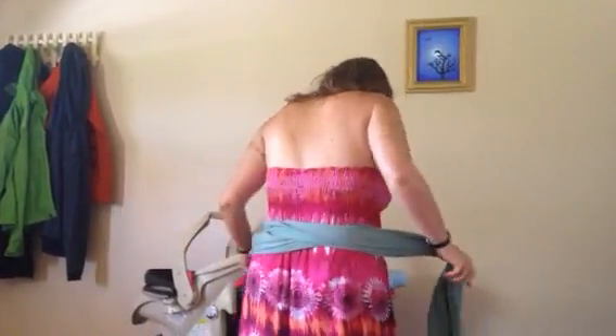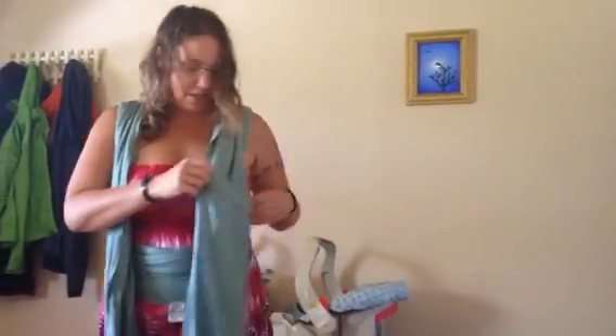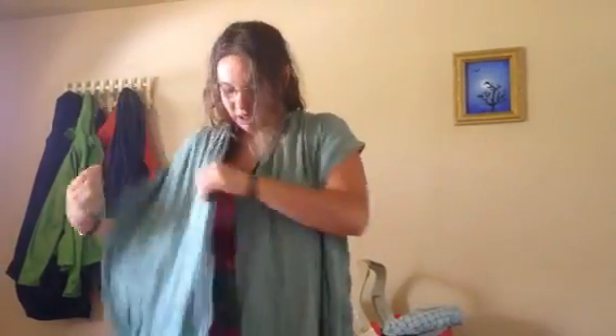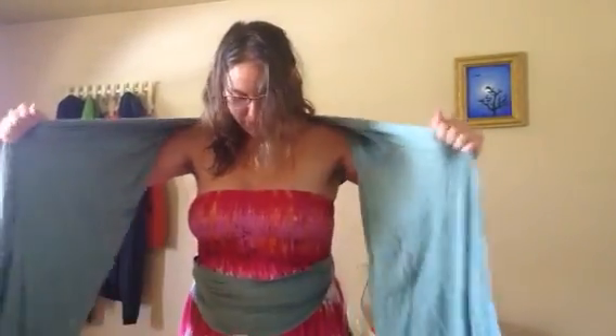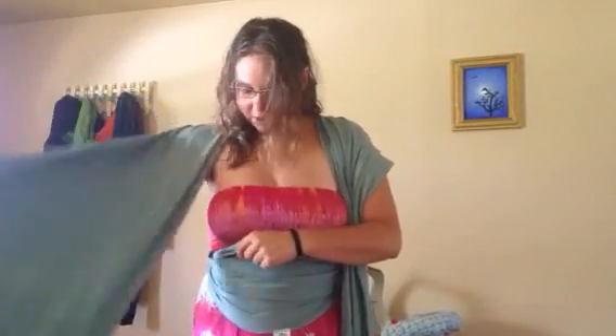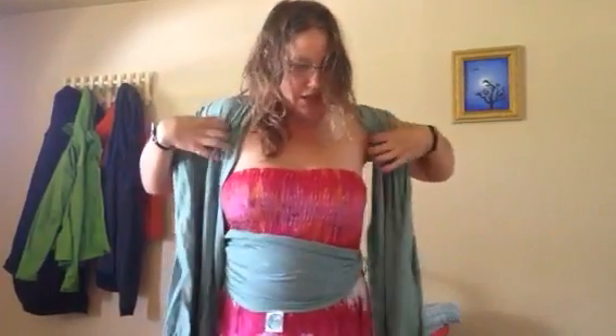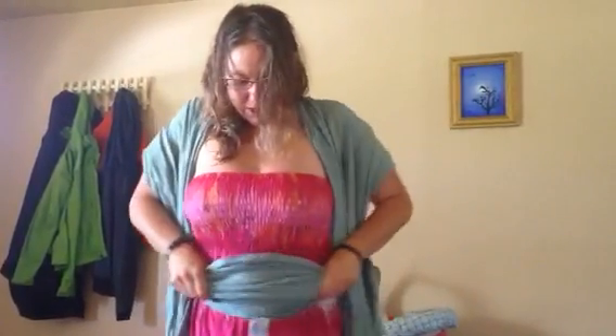Bring it over your shoulders and then I like to fan these out and pull, to get the top tight.